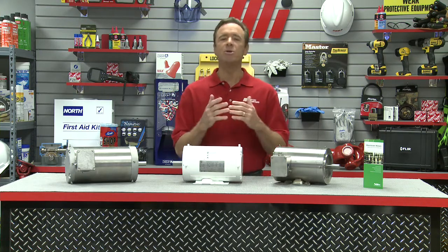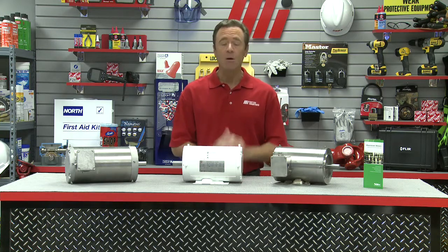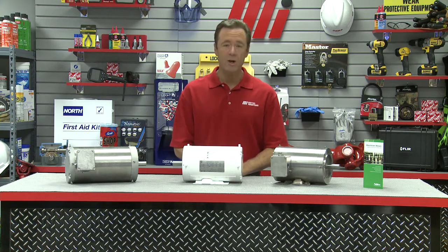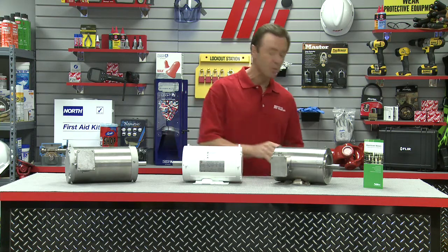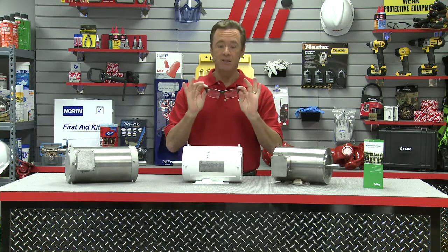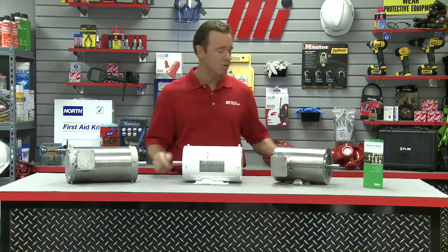Wash-down motors help reduce downtime and promote a clean work environment. We hope that this will help you with your wash-down motor needs. Always remember to wear the proper personal protection equipment when taking on the job — changing out a motor or whatever it might call for. PPE is so important. Safety is always first. Don't forget to look for other Motion Industries how-to videos with me, Tom Clark, as your host. Thank you so much for watching.